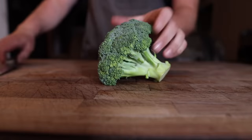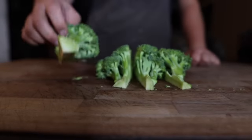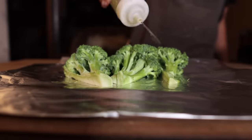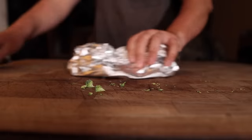We're also gonna get some broccoli going. Just gonna cut these to get a little more surface area on them, place them on some foil, hit them with a little bit of olive oil and some salt and pepper.